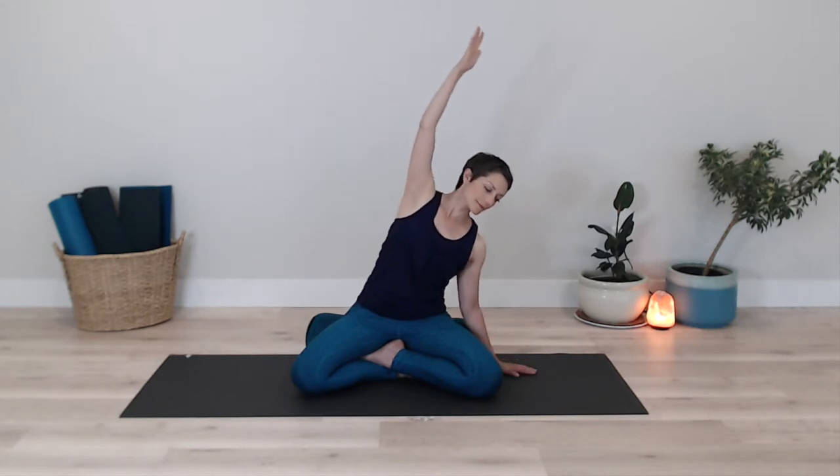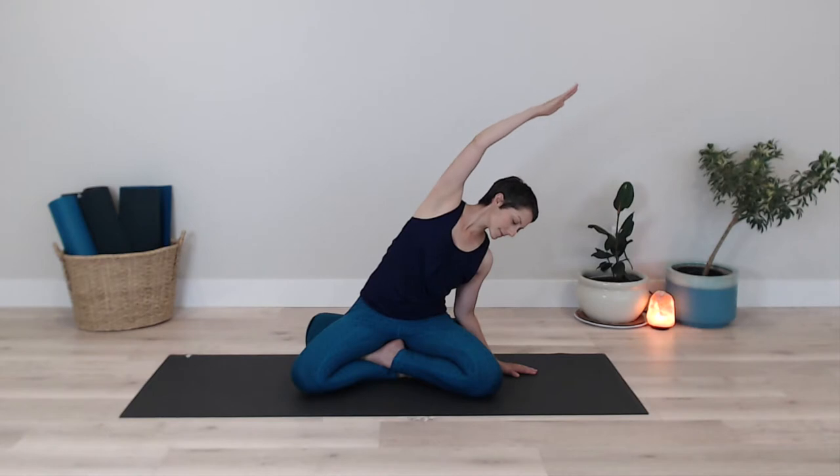Inhaling my right arm up to the sky. And as I exhale, I lean over to the side, lengthening the right side of my body. I pay attention to my shoulders and to my neck as I inhale to come back up to center. And as I exhale, I release my right arm back down to my side.